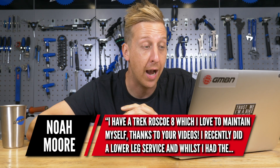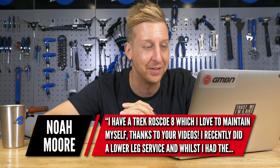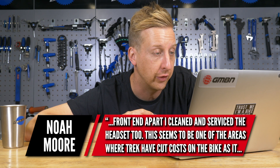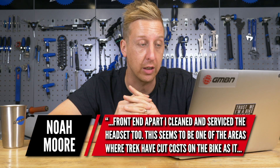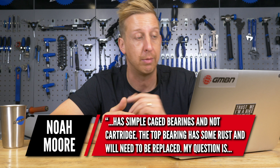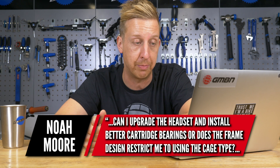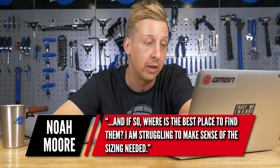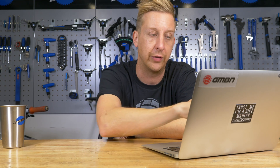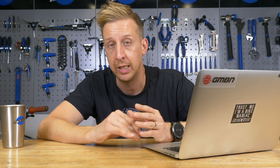Hi Doddy, I've got a Trek Rosco 8 which I love to maintain myself, thanks to your videos. I recently did a lower leg service, and once I had the front end of the bike apart, I cleaned the headset too. This seems to be one of the areas where Trek have cut costs on the bike, as it has simple cage bearings and no cartridge. The top bearing has some rust and will need to be replaced. Can I upgrade the headset and install better cartridge bearings, or does the frame design restrict me to using the cage type? Without getting too specific, cage bearings are absolutely fine and for many years all bikes used them. The only rule with cage bearings is if you over-tighten a bearing, you could pit the bearing surfaces by compressing the bearings into it and making it lumpy.